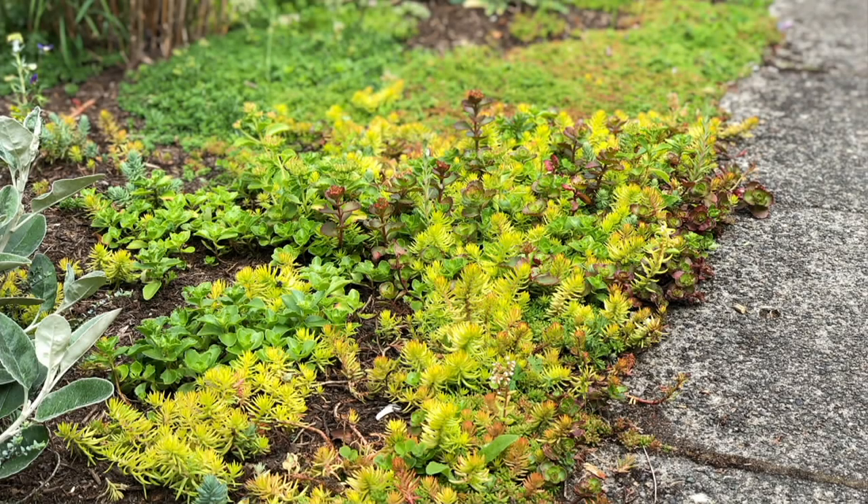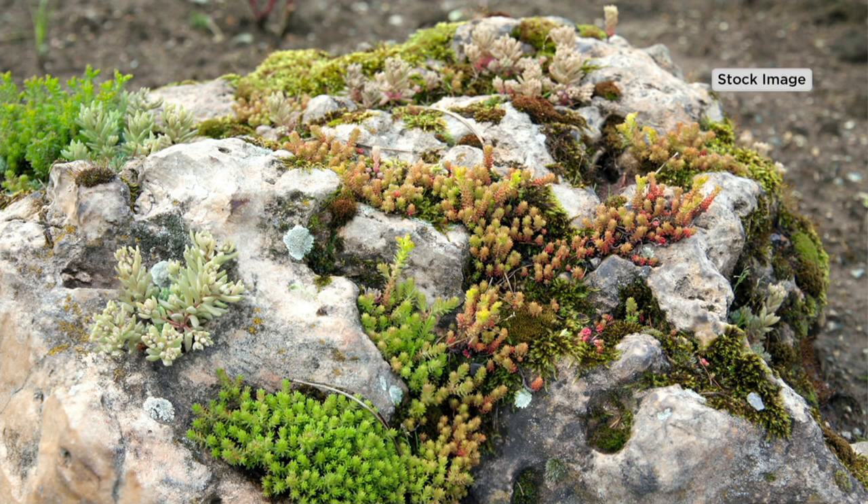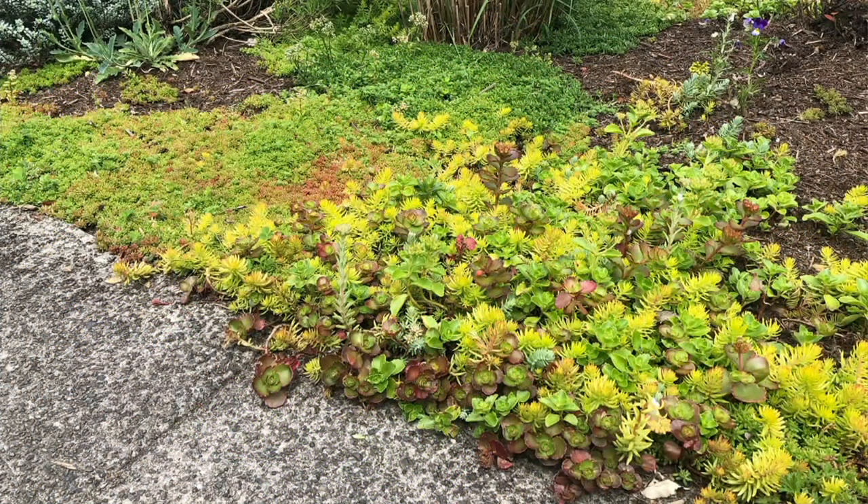I know this is one that I was calling garden spackle. This is very hot in the world of gardening. This is problem solving. This is customizing your garden. This is filling in any blanks that you need filled in because it's a perennial. But this is the winter-hardy cut and plant succulent mat.